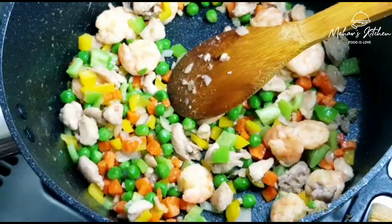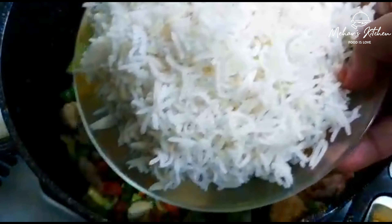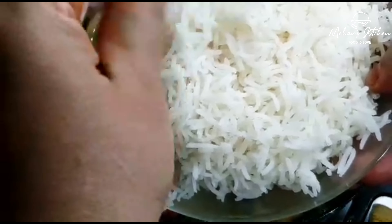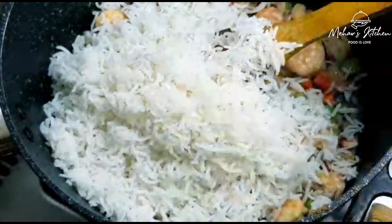We need to make the rice. We need two cups of rice. We use cooked rice for this recipe.